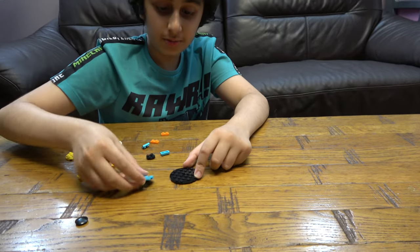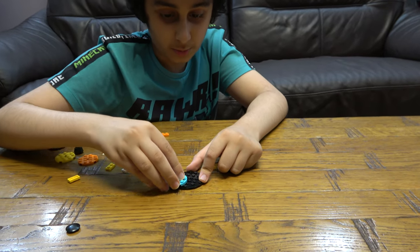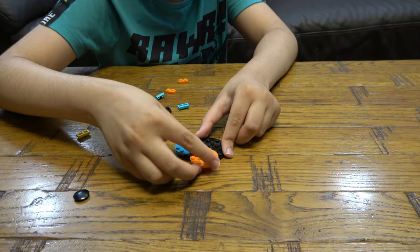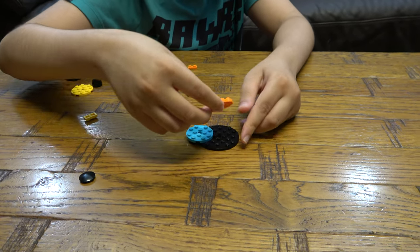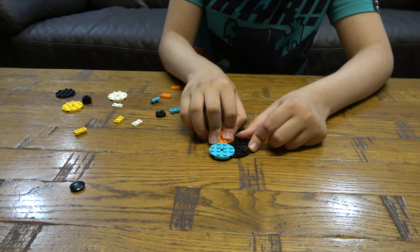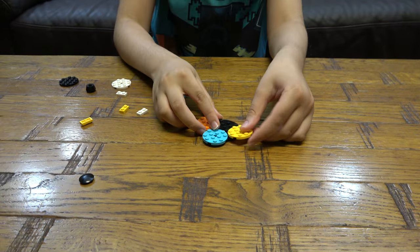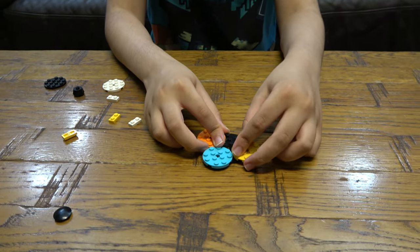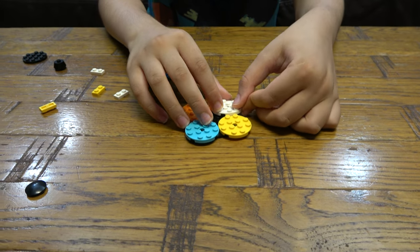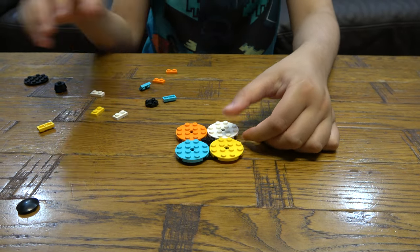Hey guys, so today let's build a new LEGO Beyblade. On our channel we don't just do LEGO building videos — we do Connex building videos and Beyblade videos. We also have another channel called Parser Tube Gaming, so make sure you like and subscribe. Let's get on with the rest of this.